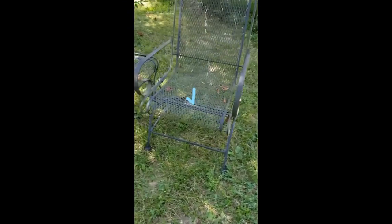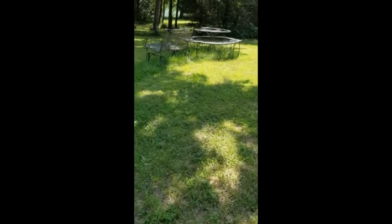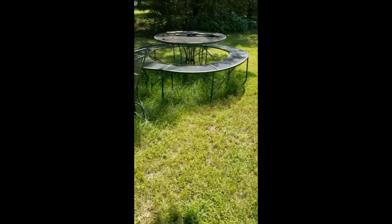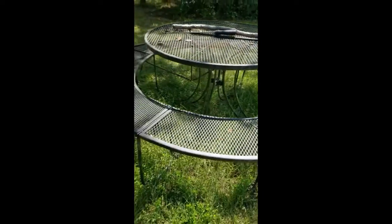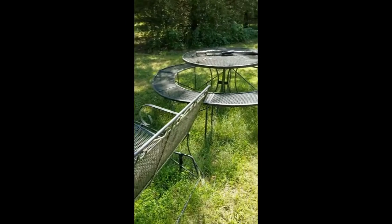Here are the chairs, and you can see there is a tin underneath one of the chairs. Over here we've got a tin in the middle of the table, and all the legs of the wrought iron will keep the dogs from going in at it, so it's inaccessible.